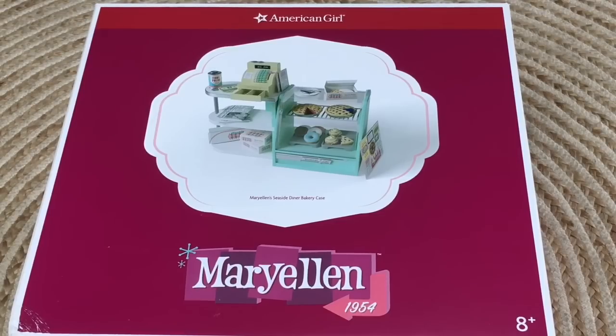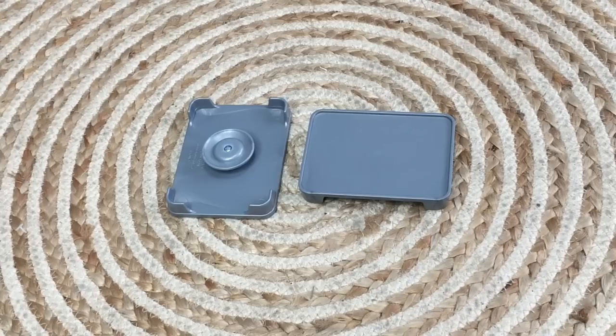This set is called Mary Ellen's Seaside Diner Bakery Case. There's a photo on the front of the box giving an overview of the different items. Mary Ellen is a historical character from the year 1954, so this is a historical accessory set. Let's open it up and take a look at some of the items.